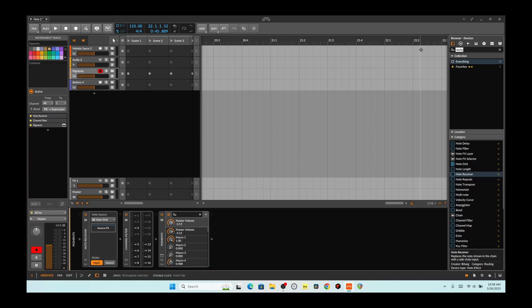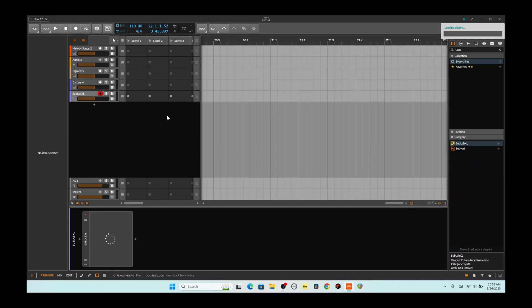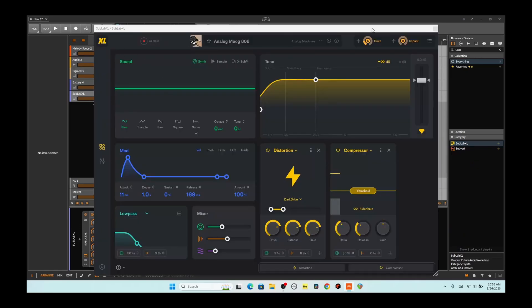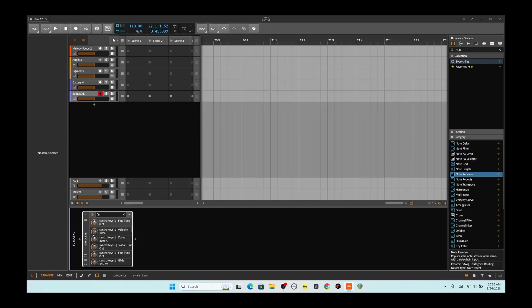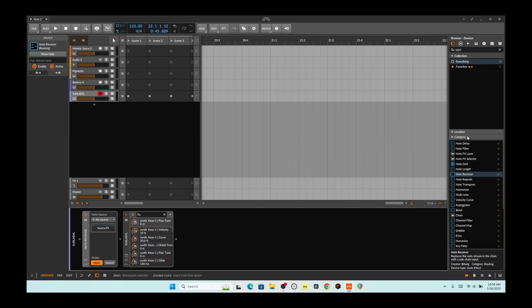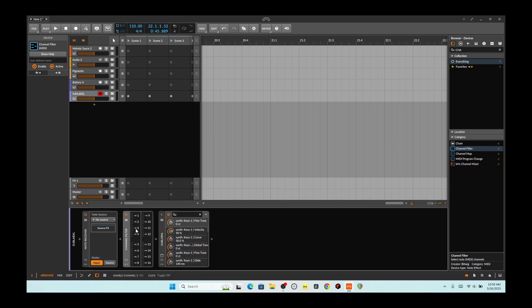And then if we want to add some type of sub-sounding bass that goes along the C1, C2s, we could just put in the note receiver and then the channel filter. And then since we're looking for the lows, we want to put it on — I think it's two?